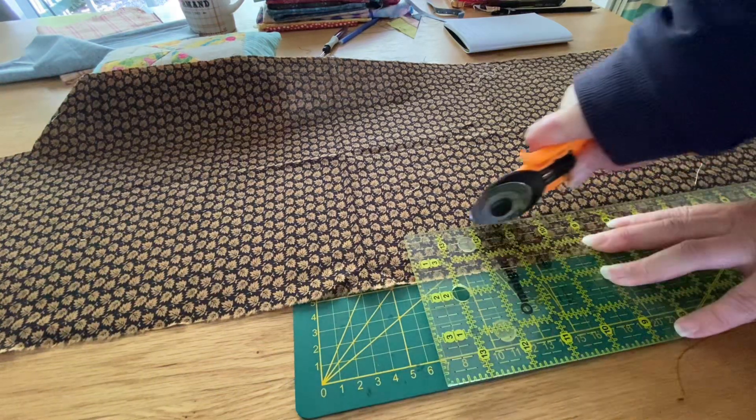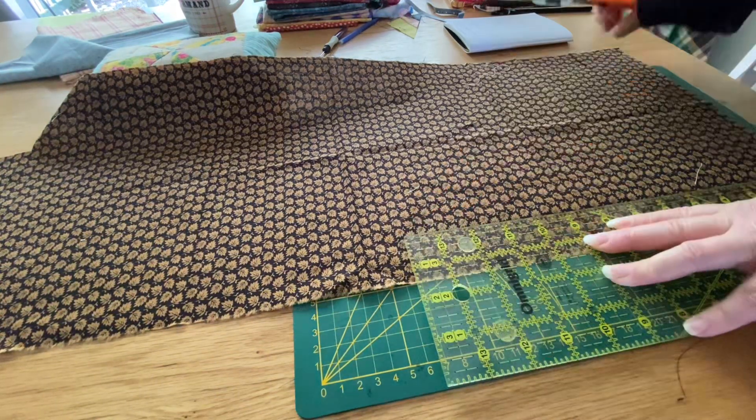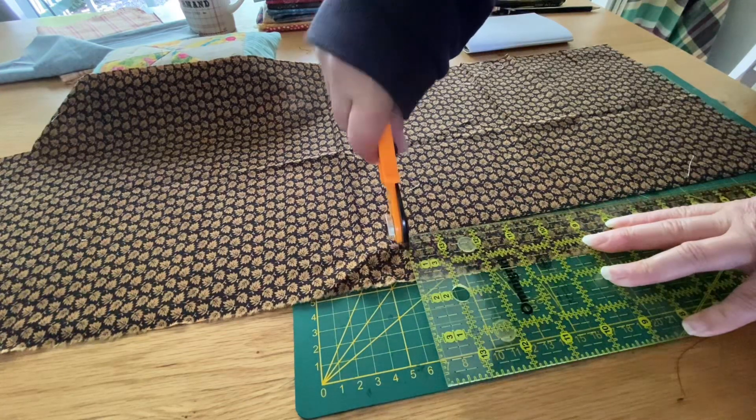There's only you and me watching. I'm not entering any competitions. And now I'm going to cut out some strips.